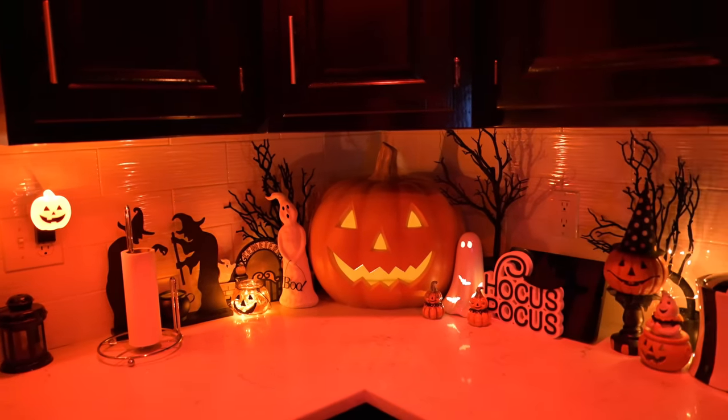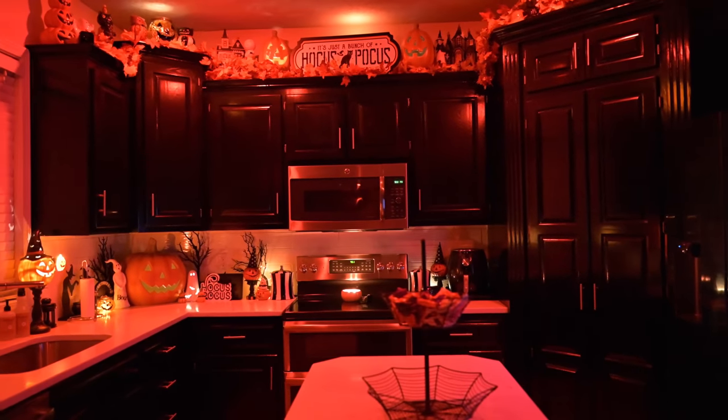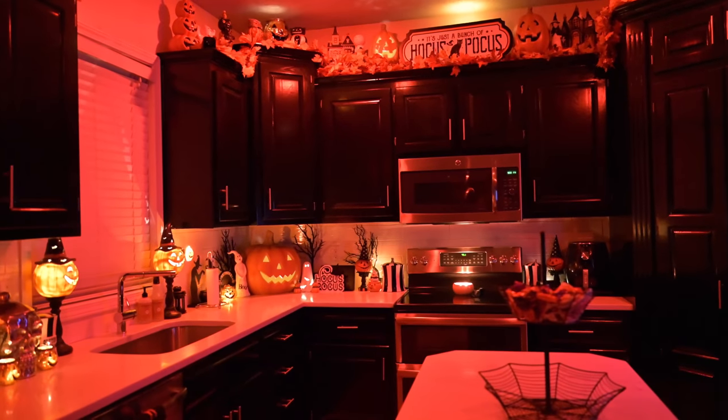Anyways, that is it for this video. I hope you enjoyed decorating my kitchen for Halloween with me. If you did, you can give it a thumbs up — we'll hang down in the comments because you know I love talking to you.